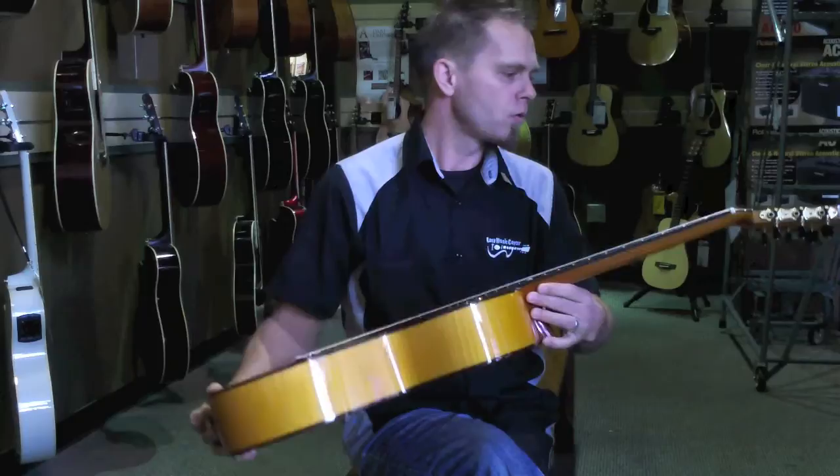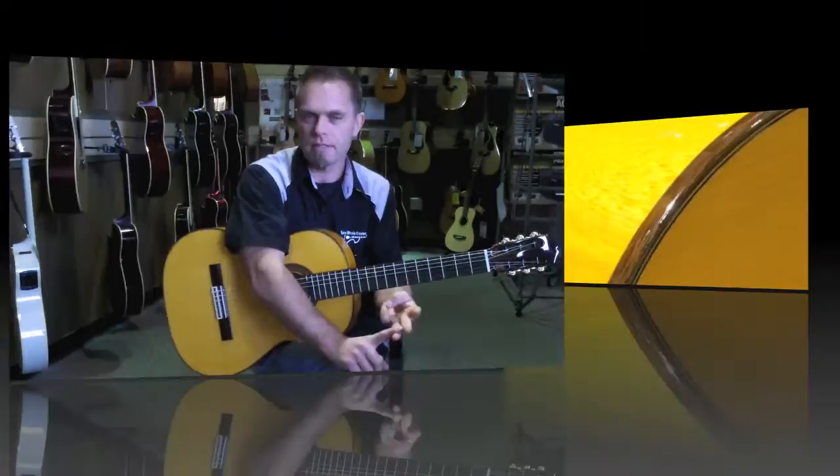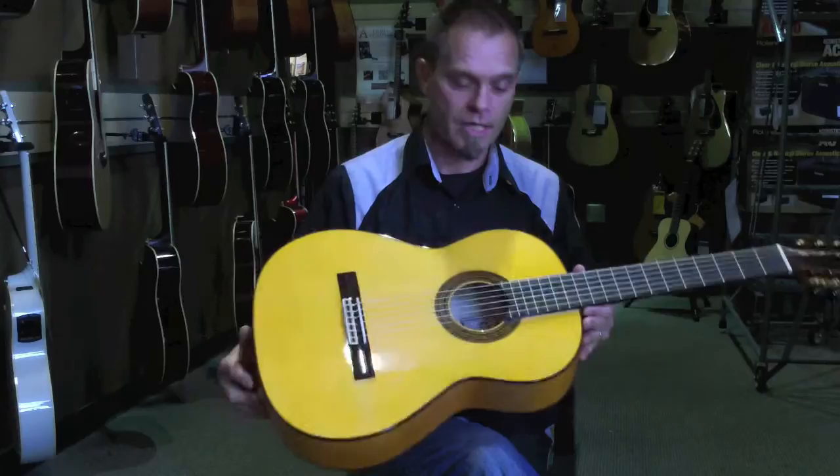Cordoba is a company based in Spain. Indigenous to that region in terms of types of woods are rosewood, sycamore, and cypress. Usually a classical guitar — a nylon string classical guitar — more often than not will have a cedar top, rosewood or mahogany back and sides.